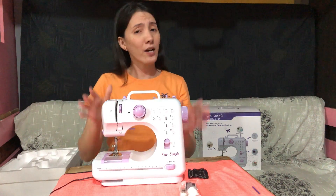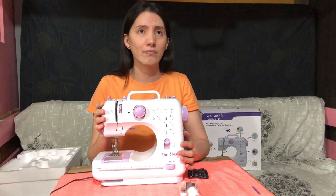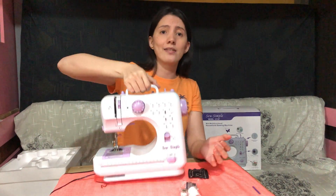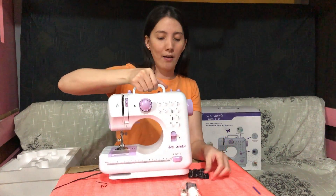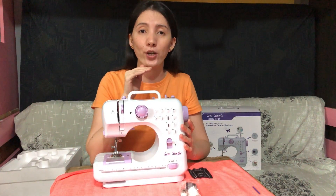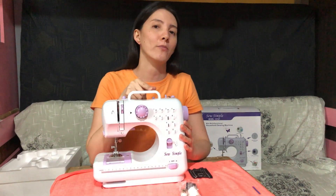I liked it because it's just the right size — hindi siya maliit, hindi naman din siya ganun kalaki. And it's light. Even kids can handle it. I'll put the link where I bought it, and of course the price, including the shipping fee if any.